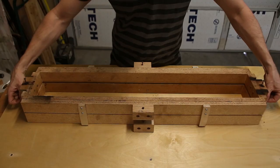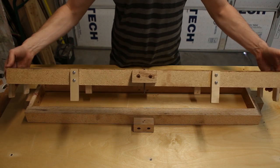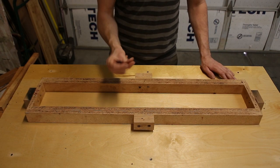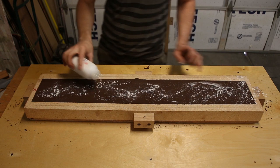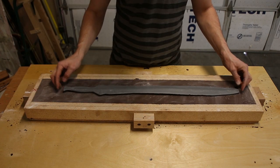Now that I have my pattern made, the next step is to make a sand mold. This top piece is called the cope, and the bottom piece is called the drag. First, I fill the drag with sand and lightly pack it down. Then attach a board to the bottom and flip it over. Next, I apply some baby powder to act as a release agent, preventing the two halves of the mold from sticking together.